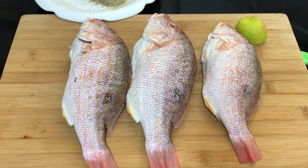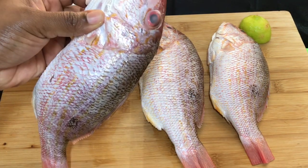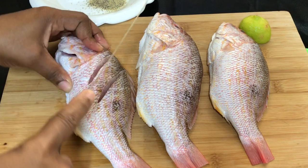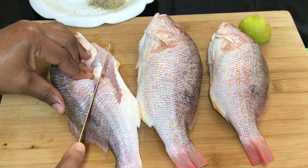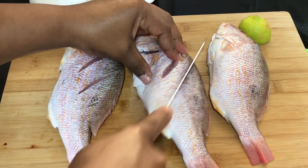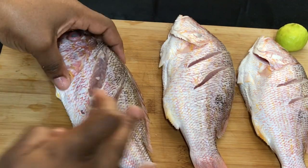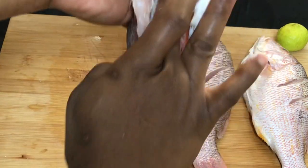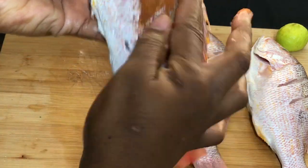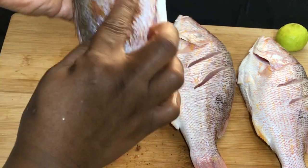First, let us start with the fish. Here I have three beautiful red snapper fish which was washed and cleaned with limes. I am going to start by seasoning the fish, but first I'm just going to make a few incisions so the flavors from the seasoning can seep within. Now I'm using some salt — make sure to get everywhere, through the creases in the head. I am also using some black pepper and some mixed seasoning. Any all-purpose or fish seasoning can be used. Season generously — we want this fried fish to have a lot of flavor.